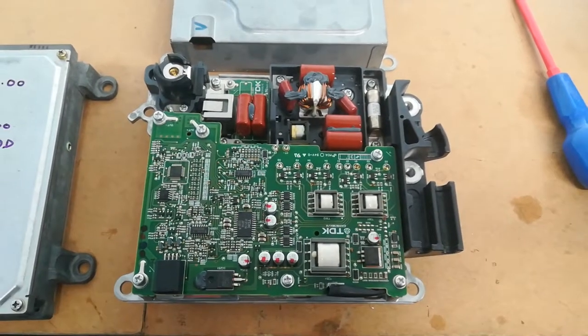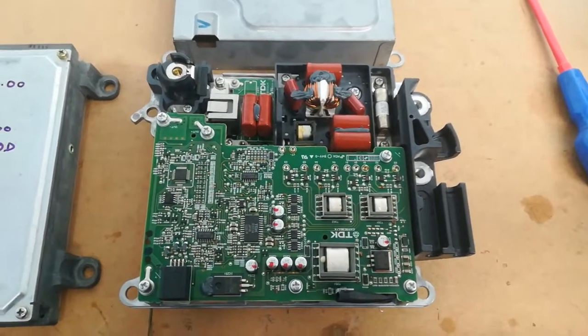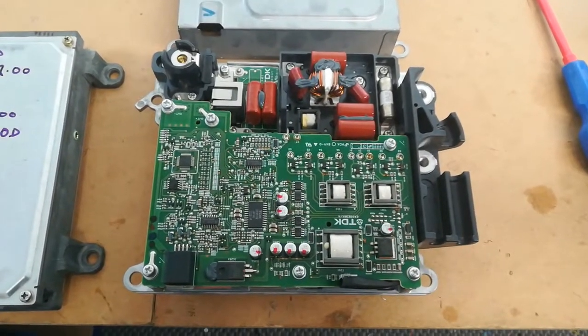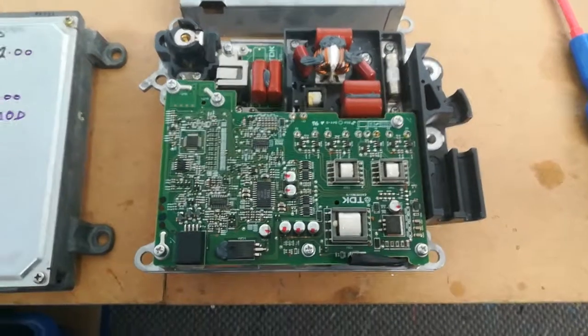We've got a few HCH2 parts on the bench and this is the first one I've taken the cover off. This is the beautifully made TDK DC-to-DC converter.